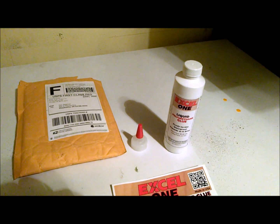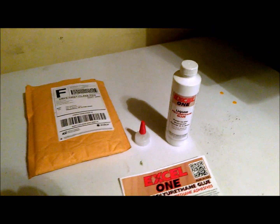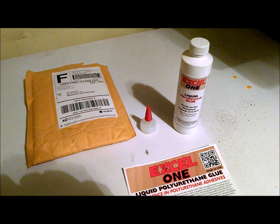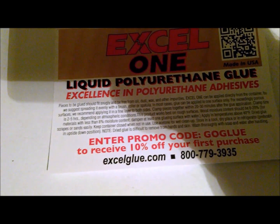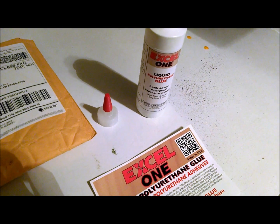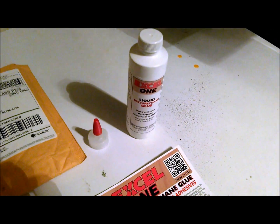I'll try and pan over to my door here — you can see it's just a reflection of me and my messy laundry room, but it's dark out there so there's really not much you can see. I will attempt to put a link in the description so y'all can check out the website for yourself. The website is ExcelGlue.com — there's the phone number and everything else. Check them out and I will give you my full review, probably on Saturday.